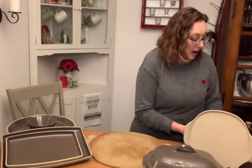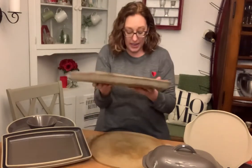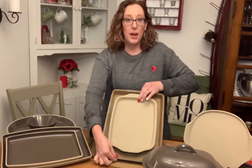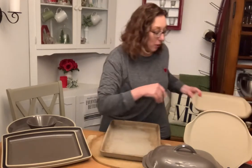Our stone bar pans also come in three different sizes. This is the large stone bar pan. We have a medium, and then we have a small one. The small one is actually toaster oven approved and air fryer approved for use in the Pampered Chef air fryer. So if you just want to cook a couple little biscuits or a couple of cookies and you don't want to heat up your whole oven, you can still get that beautiful stoneware cooking in your air fryer or toaster oven.